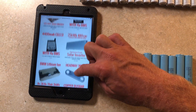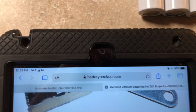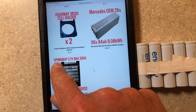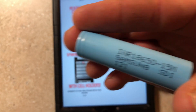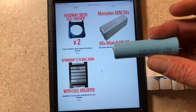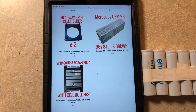I ordered the first batch of the batteries that will eventually be the final battery in this quad, and they are these batteries right here from batteryhookup.com — they've got tons of batteries. Instead of the 18650 cells we're currently using, these are the SPIM08HP cells. They're lithium-ion just like the 18650s — same voltage: 2.4 volts discharged, 4.2 volts fully charged, and 3.7 volts nominal.